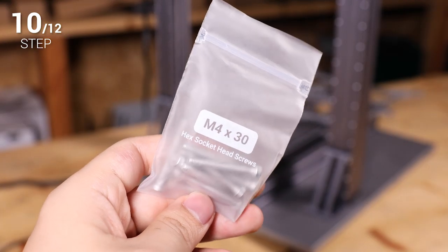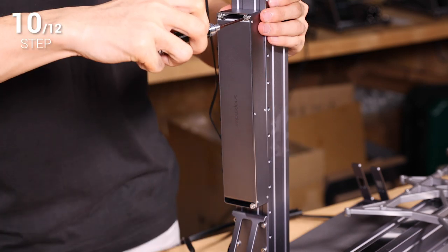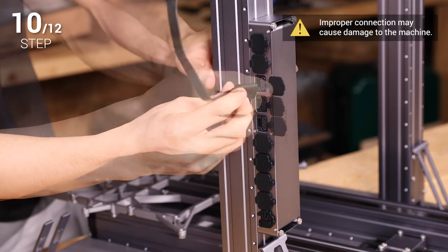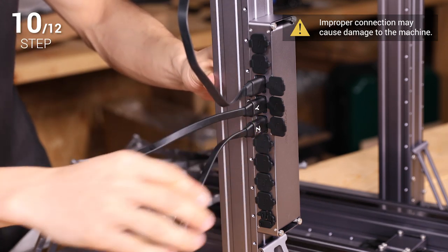Step 10: Use four M4 x 30 screws to fix the controller onto the Z axis as instructed. And connect the X, Y, and Z axis cables to the controller according to the indications at the sockets.